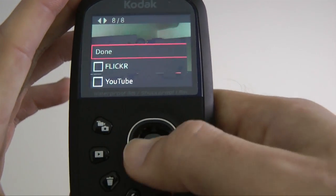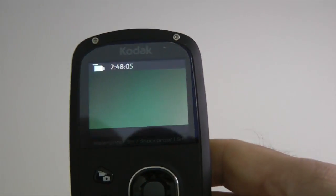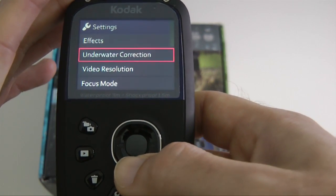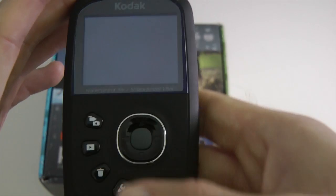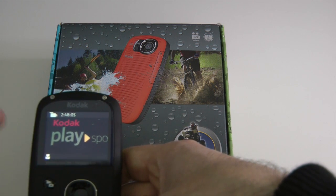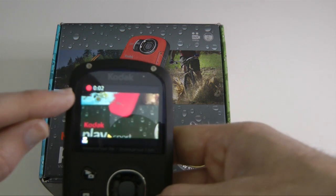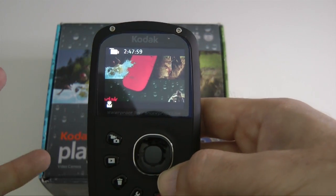Going back out to the main menu and into the record feature. I'll switch focus mode to macro so you can see it better since we're quite close to the box. You can see it focuses very well — we're probably only about five or six centimetres away from the text and it's still in focus. To record, you just hit the centre button; it starts counting up in a timer, and to stop you just hit that centre button again. That's as simple as it gets.